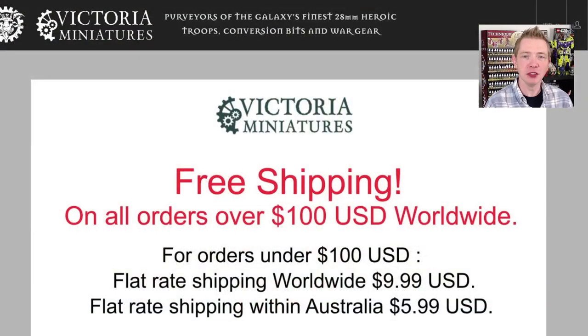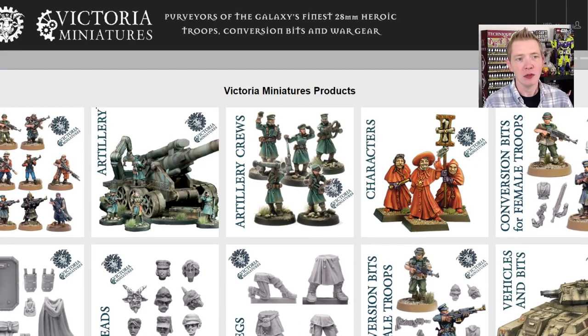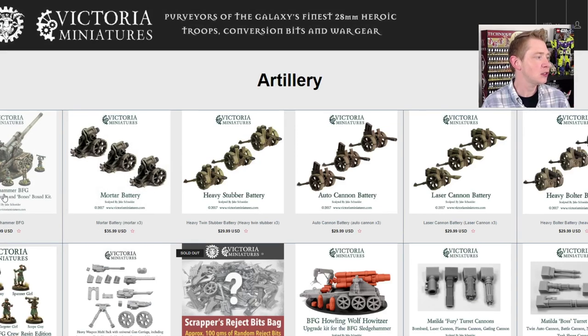VictoriaMiniatures.com is the place to scoop up the BFG. You can go right over to the site, scroll down, check out all the offerings. You can get here by artillery or you can click the little hamburger menu up in the top. But we'll just jump into artillery here. There you can see the Sledgehammer BFG itself. It's $74.99.